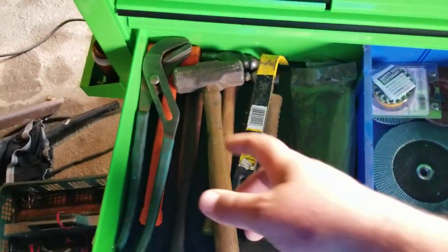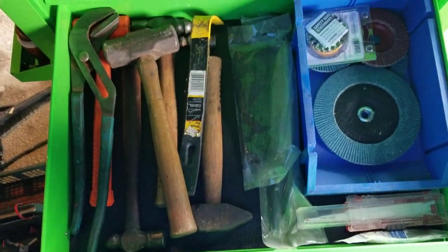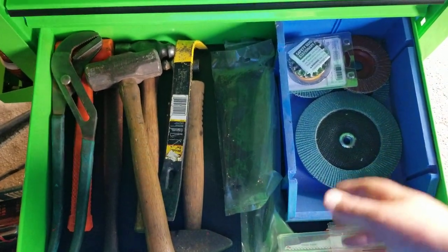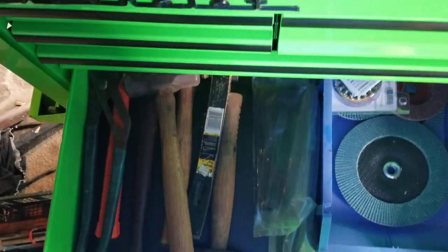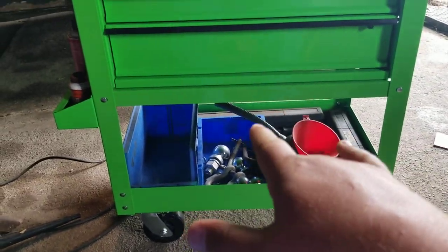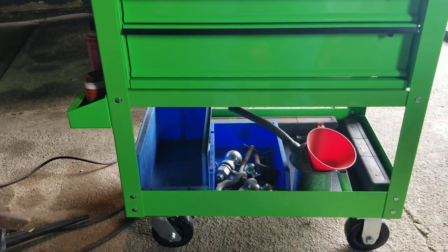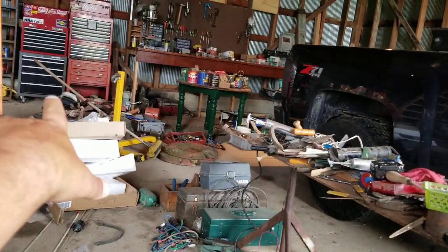Down here I've got my big slip joint pliers, hammers, pry bar, stuff like that. Grinding wheels, wire discs, flap wheels, some saw blades, zip ties, stuff like that down there. And underneath I've got both of my torque wrenches - my three-eighths and my half-inch. That half-inch really doesn't fit anywhere but on the bottom of a cabinet like this.